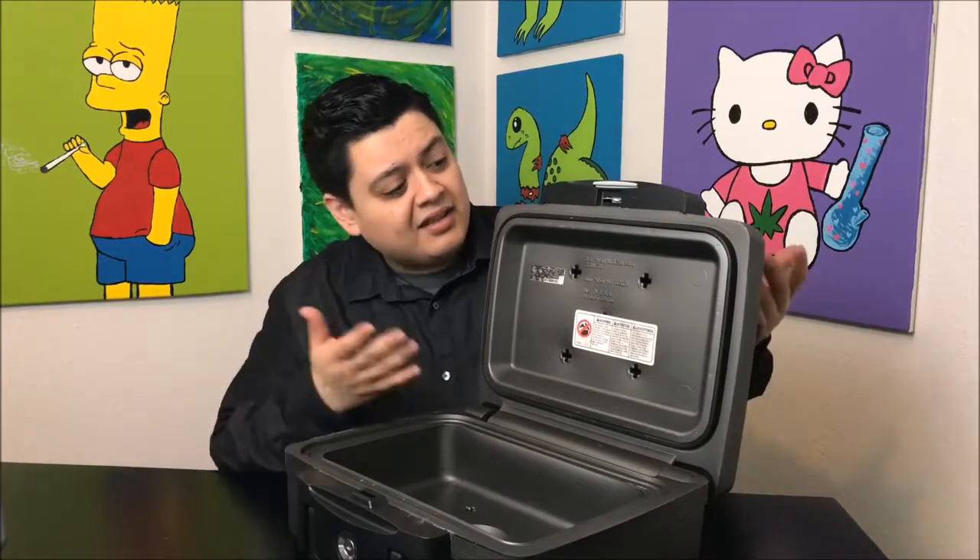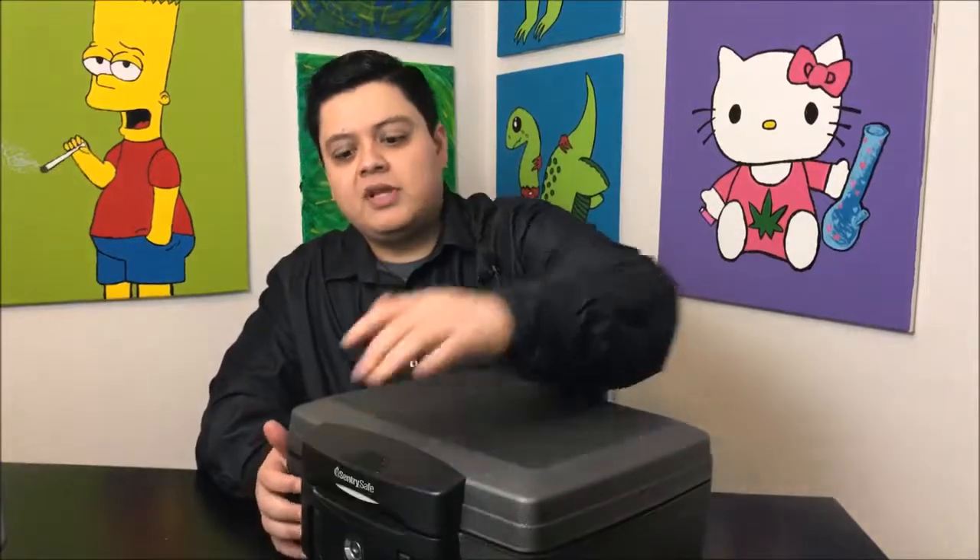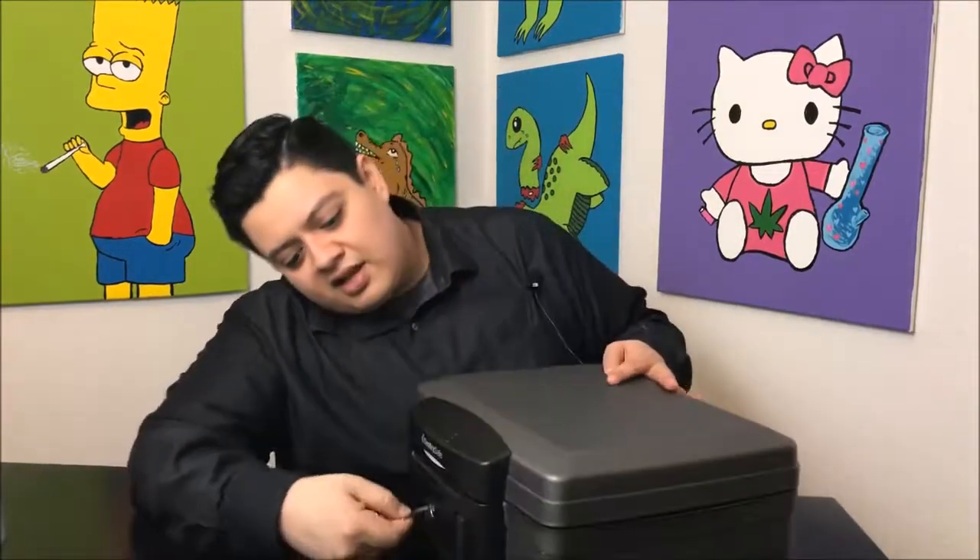I love this thing, it's super easy to use. I think it's fireproof or fire resistant. I don't keep anything in it when I'm home — this is strictly for traveling. Once you close it up, you take your key and lock it.